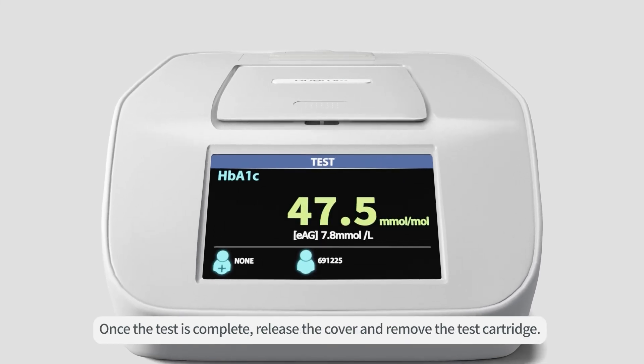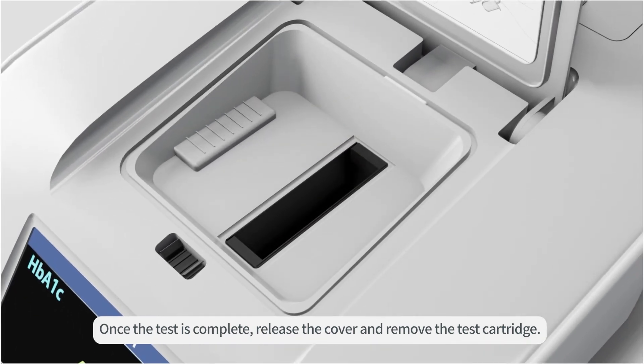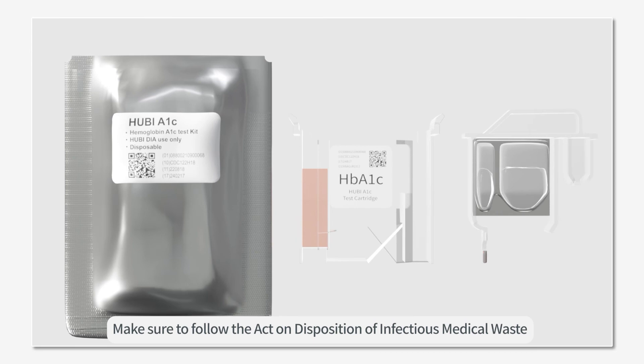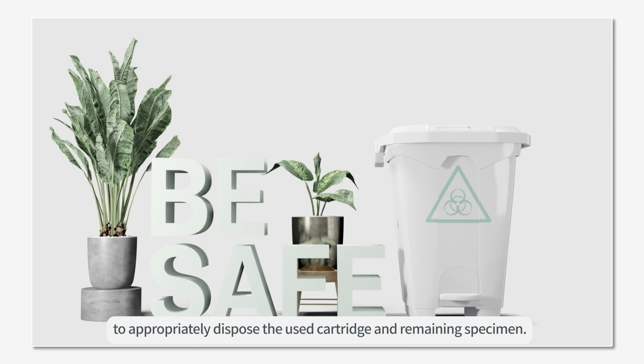Once the test is complete, release the cover and remove the test cartridge. Make sure to follow the act on disposition of infectious medical waste to appropriately dispose the used cartridge and remaining specimen.